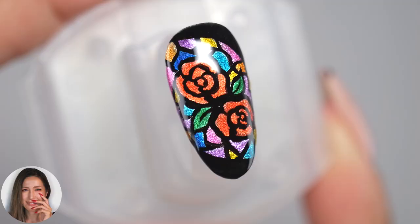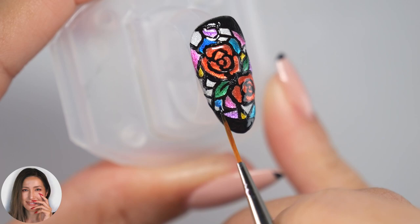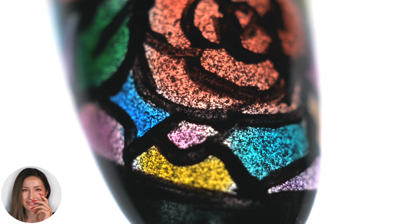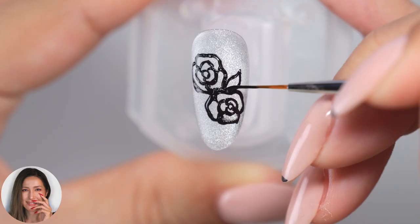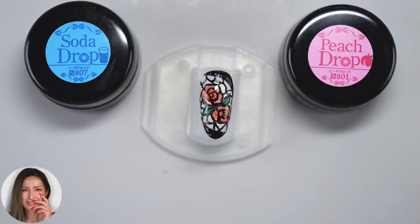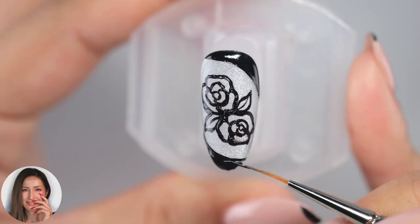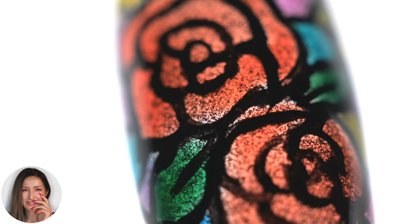Hi everyone! It's Asuka here. In this video, I will show you how to make stained glass nails. The design looks like a church window with the sunlight shining through the mysterious stained glass. The key to this stained glass nail is the color selection of the base and color gel used. I also explain the secret to drawing black lines so they don't bleed, in the order in which they should be drawn. Please watch until the end. Let's get started!